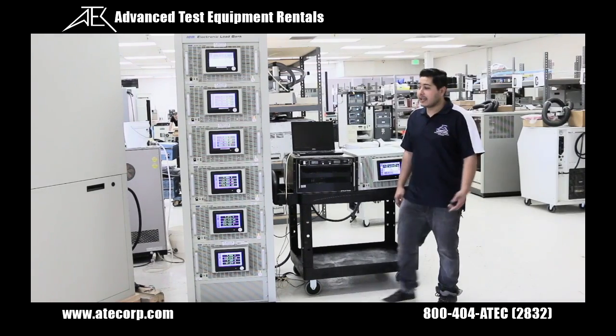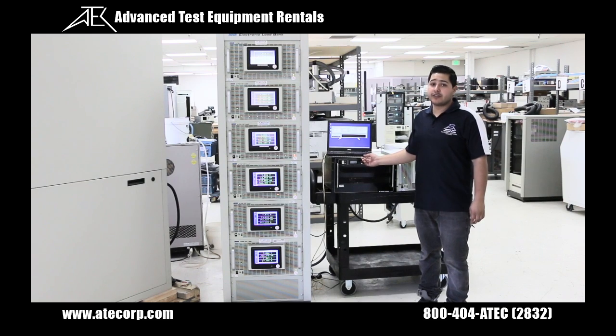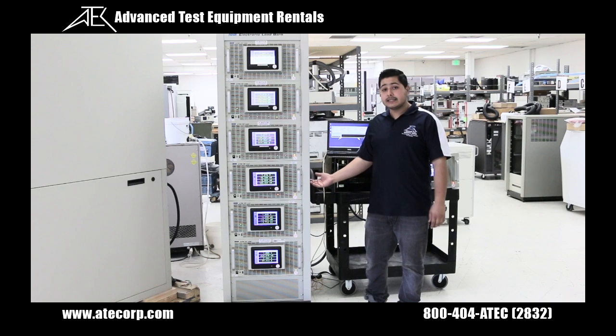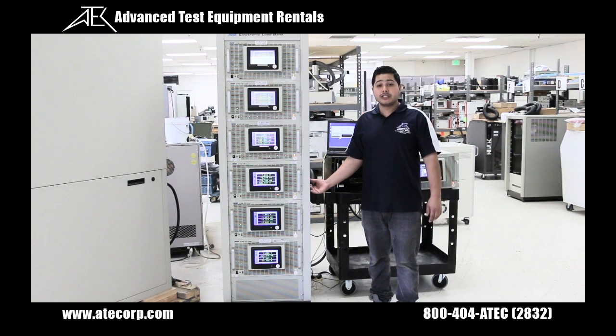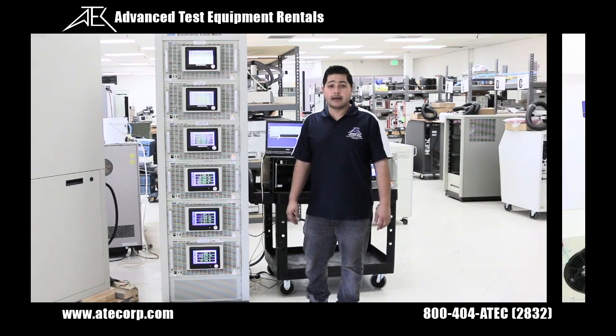Now let's check out 6 units in parallel. Multiple units will ship with a laptop preloaded with the NH Research software. You can combine up to 6 DC loads in parallel to achieve a max power of 36 kilowatts and 1800 amps.